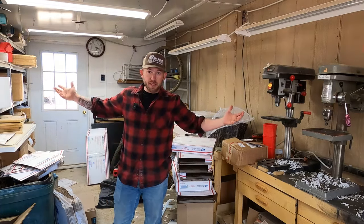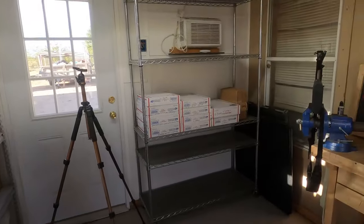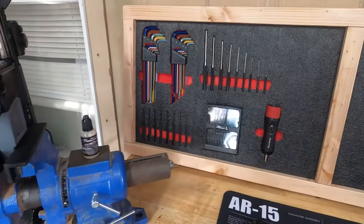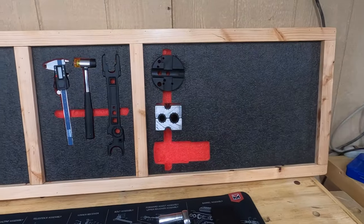Today we're going from this to this. Last year we went to Maker Central in Birmingham, England and it was amazing.